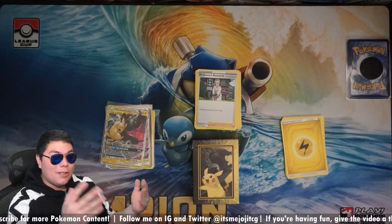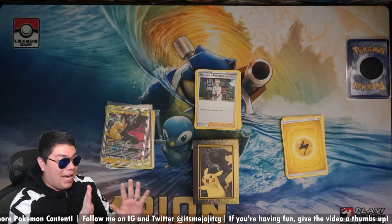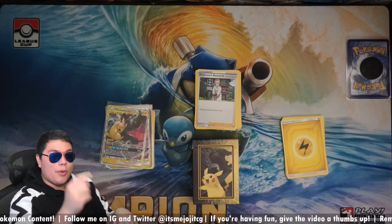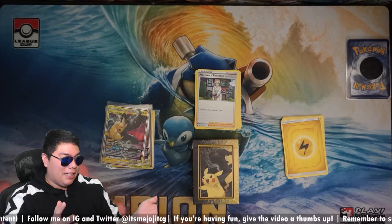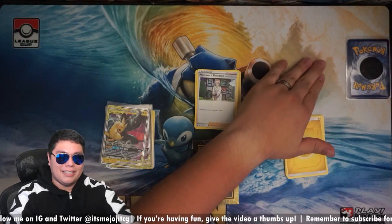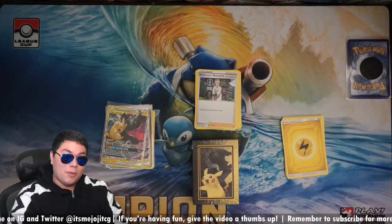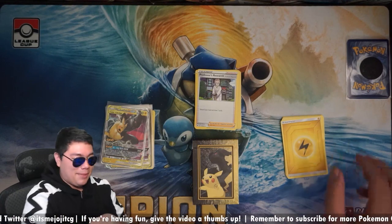So yeah, that's my two cents. Hopefully you guys agree or disagree — I'm fine with both. You can let me know what your thoughts are down in the comments and what you think about this deck. But yeah, let's briefly talk about this over here. It's been here for a while, hasn't it? Alright, we're going to talk about it.